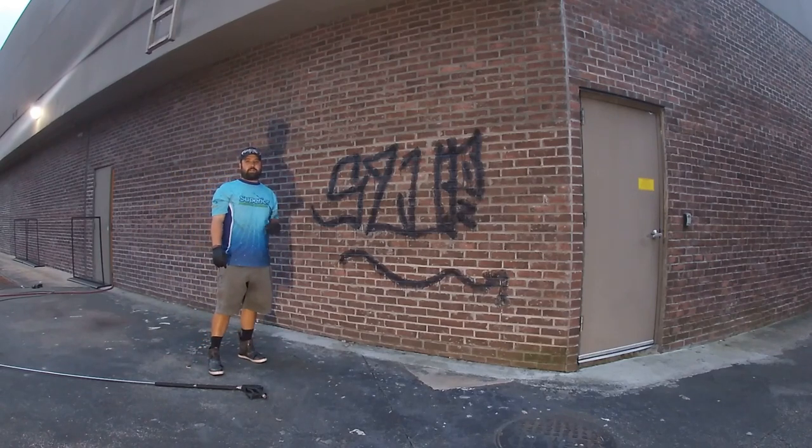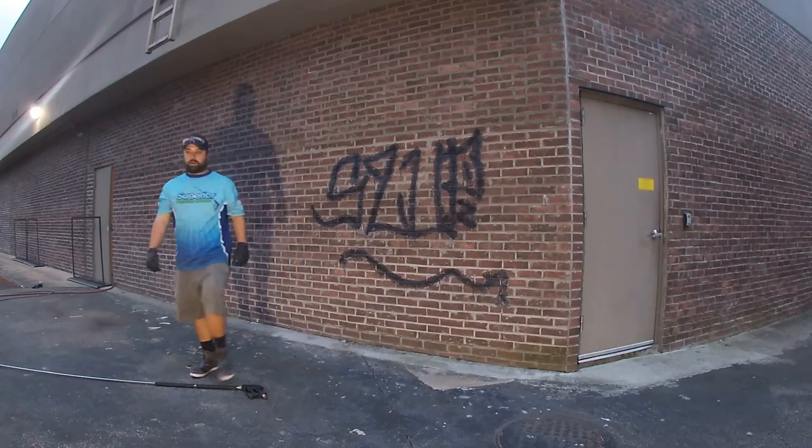Okay, so we're giving it about 45 minutes of dwell time, we're going to go ahead and pressure wash it off. It's starting to get a little dark, I've got a light set up to help you see it a little better during the graffiti removal itself, and we're going to go ahead and fire up the machine and get started washing.